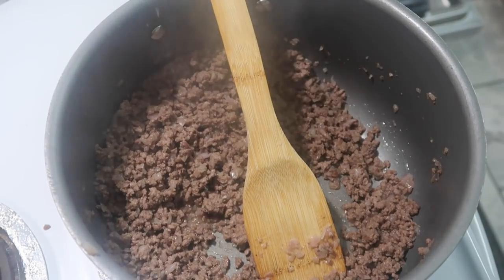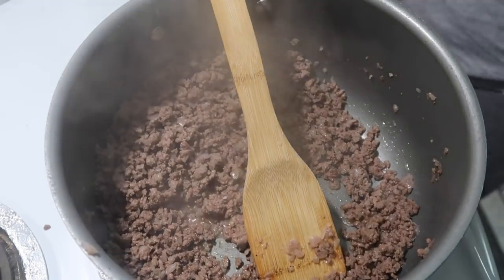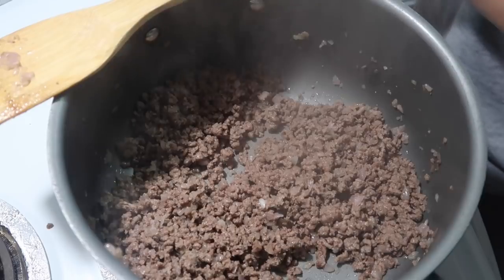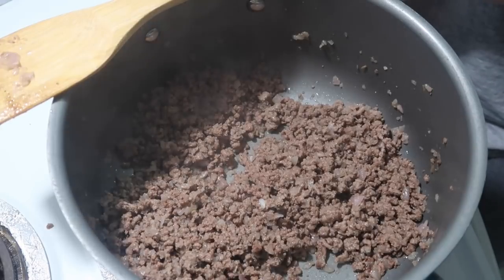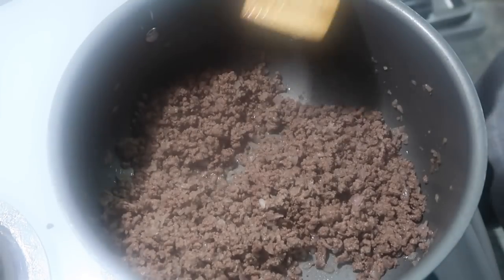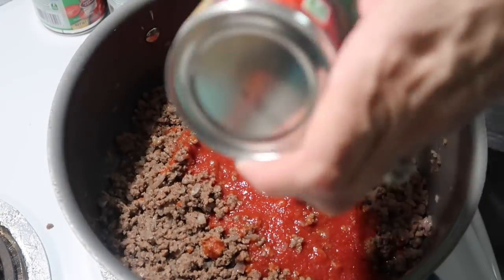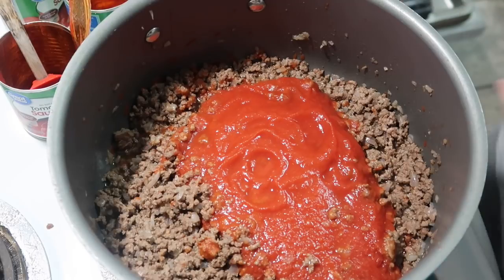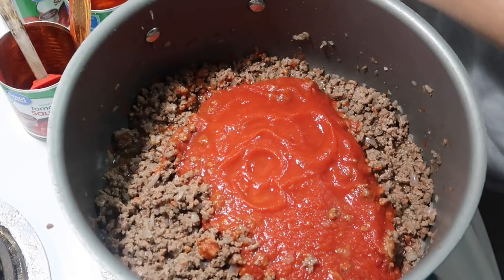Our meat is now done, so we're going to start adding in everything. I'm going to start out with the tomato sauce — four 8-ounce cans since I didn't have a 29-ounce can. Then we're going to add in our chili beans — two cans, drained.